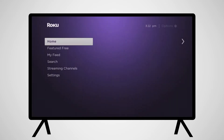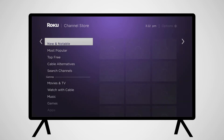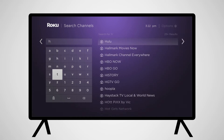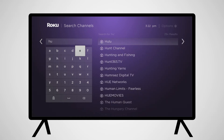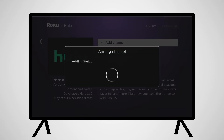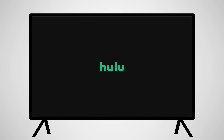The Hulu app usually comes pre-installed on Roku devices, but if it isn't, you'll need to install the Hulu app onto your Roku. From the Roku home screen, scroll down to Streaming Channels, and then to Search Channels. Type in Hulu. You will be provided with search results as you type. Click on the selected channel and click Add Channel. Once downloaded, the app will be added to your home screen. Select Go to Channel to open the Hulu app.